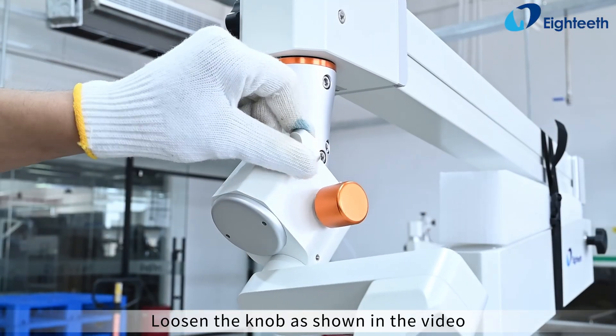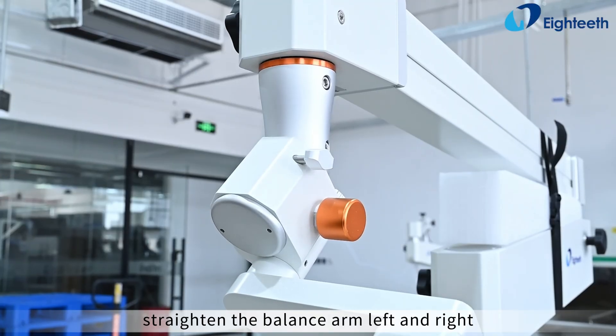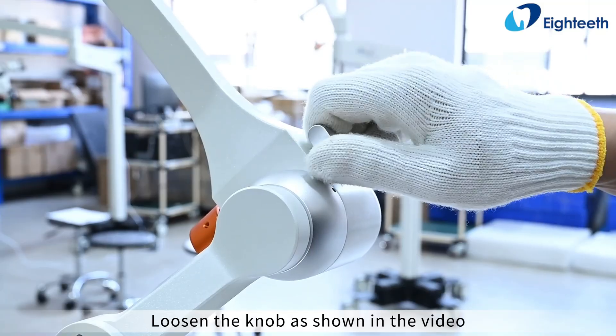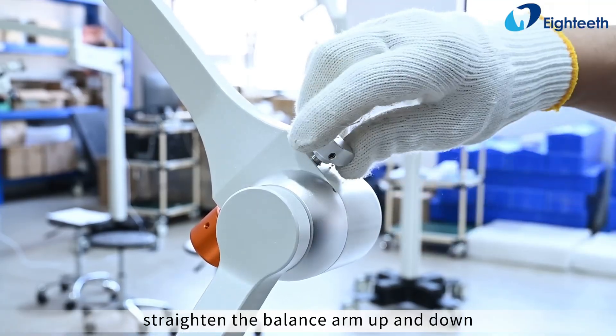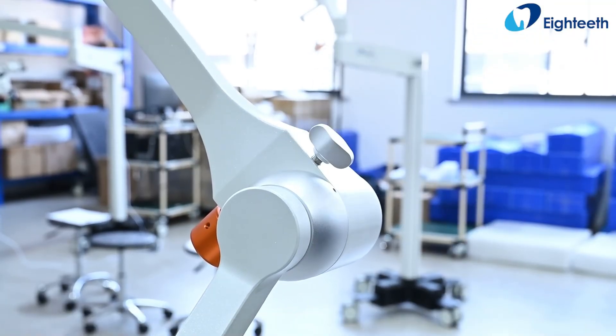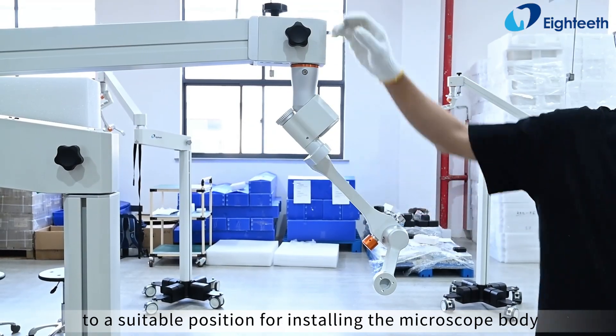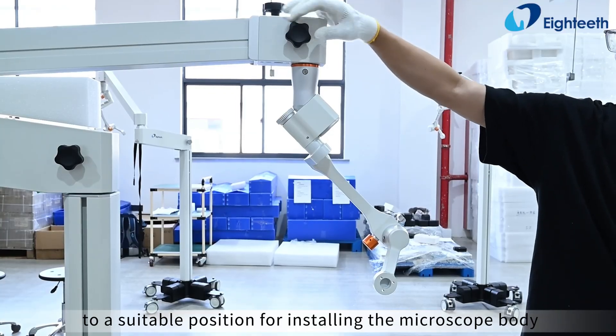Loosen the knob, straighten the balance arm left and right, then tighten the knob. Loosen the knob, straighten the balance arm up and down, then tighten the knob. Loosen the knob and straighten the entire balance arm to a suitable position for installing the microscope body.